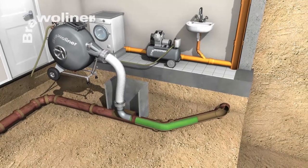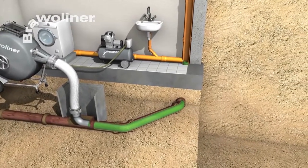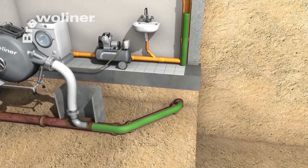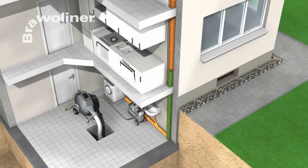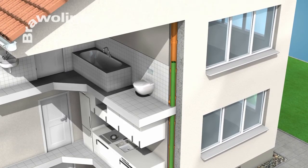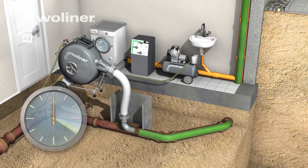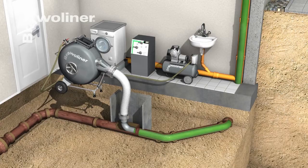The flexible Bravo Liner adapts perfectly to the pipe run, even where there are bends and changes in dimension. Inversion is possible over several floors. Curing of the resin can take place at ambient temperature, or the curing time can be significantly reduced by the application of heat in the form of a steam-air mixture.